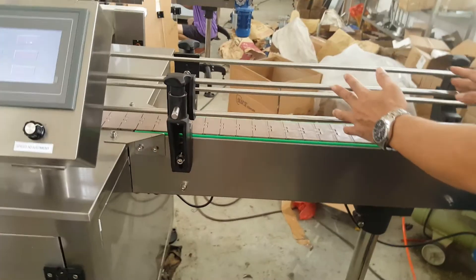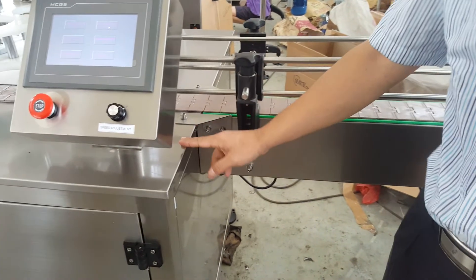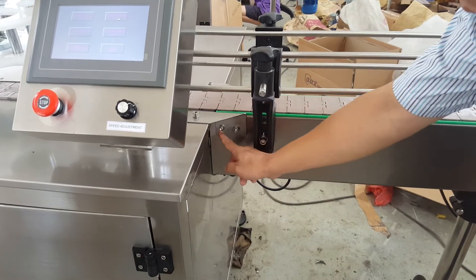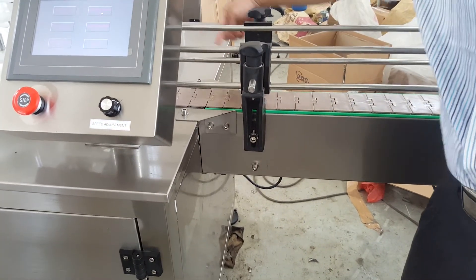The conveyor connects to the machine with six screws: one, two, three, four, five, six.